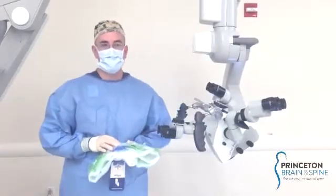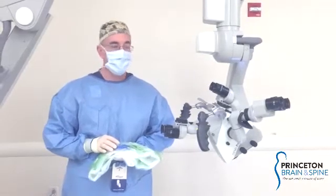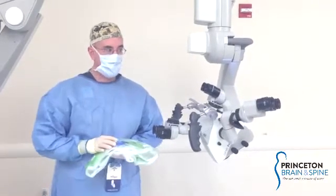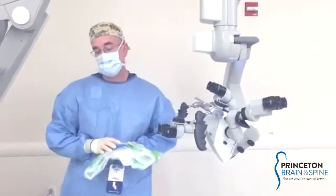Hi, my name is Keith Childers. I'm a surgical tech here at University Medical Center of Princeton, Plainsboro. What I'm going to do for you today is help everybody get a little bit more adjusted to draping the Zeiss microscope or the Pentara microscope.